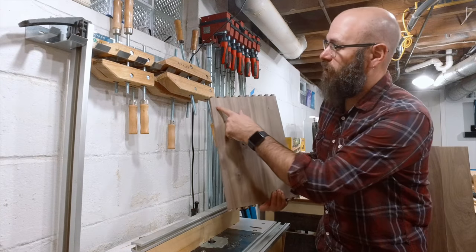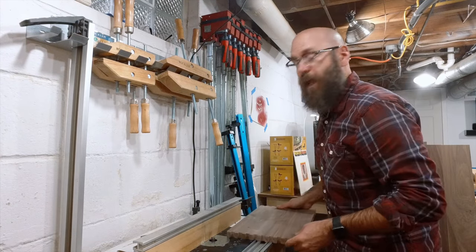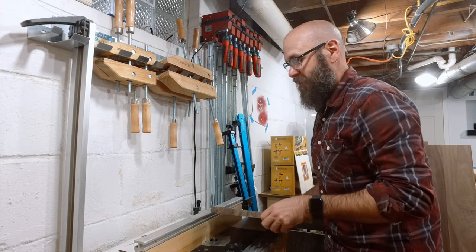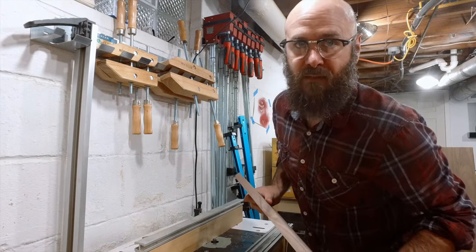The next thing we need to do is rout a groove on all the pieces to hold the bottom. I've got a straight flute bit mounted in my router table. On the side pieces we're going to go all the way through, and on the front and back pieces we'll come down, have a stop, and come back up so the groove doesn't show through on the final piece.